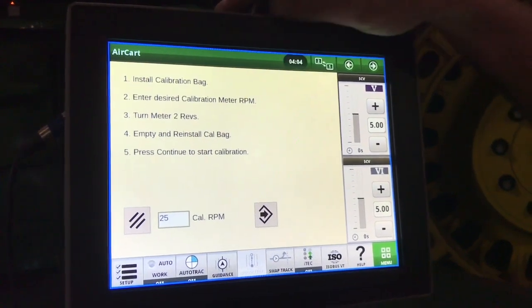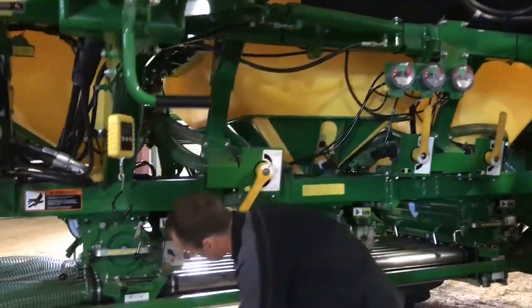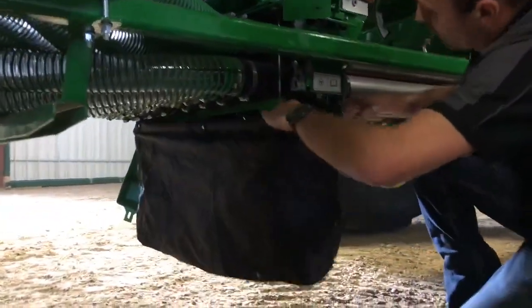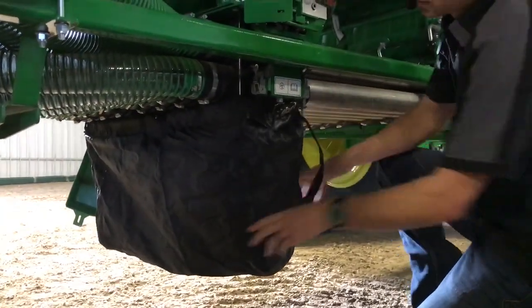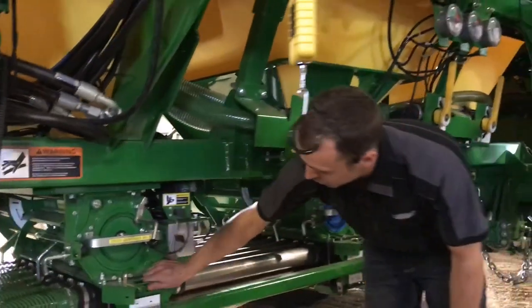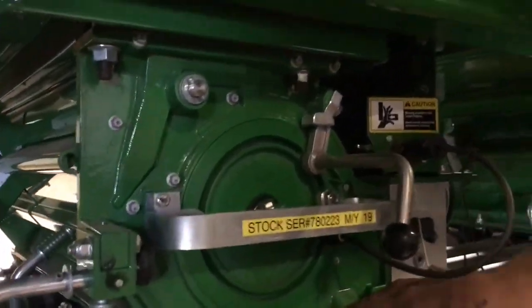Once that's primed, we can put a new bag on and hit start. Take your meter bag and install it underneath, hang it on the pumps, tighten it up, and make sure it's tight. Make sure the chute here is set to the bottom chute so your product goes into the bag. Push it all the way in.